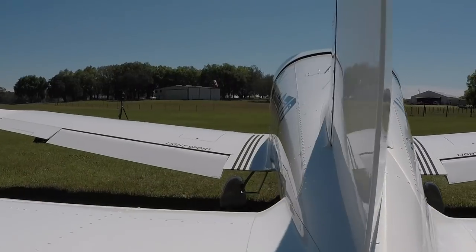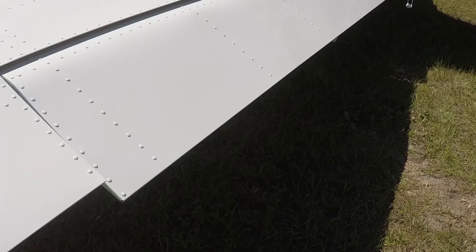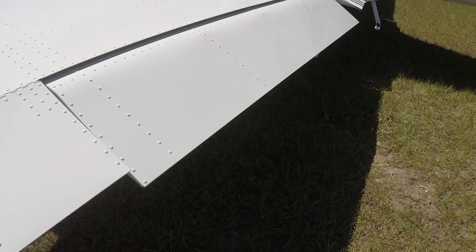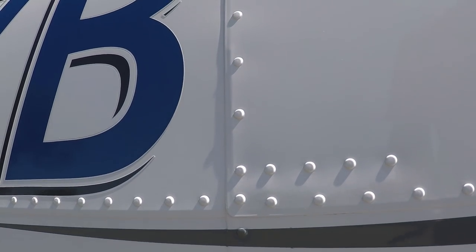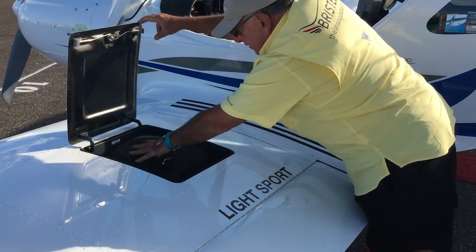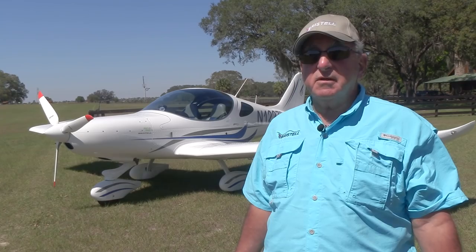The basic construction is all metal with AN hardware, U.S. steel, U.S. hardware. The edges of the aluminum where they overlap are beveled to prevent any moisture from getting in. The wing lockers, which are a really unique item that were on the Piper Sport, are also on the Bristel and they're waterproof on the Bristel.